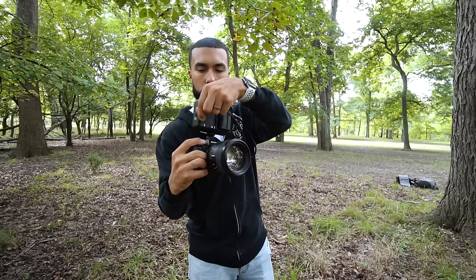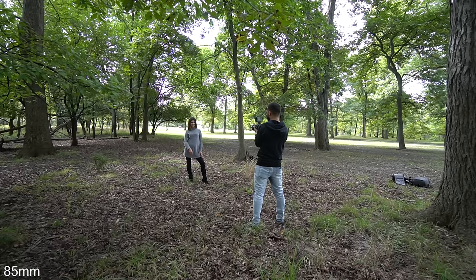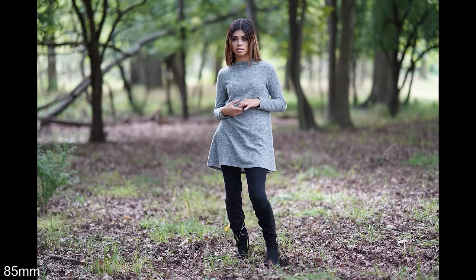First up, the 85mm. Make sure you stay to the end of the video where I show you all the shots back to back so you can really see the differences. This is the 85 f1.4 — my favorite lens. It has really good output. I love the working distance of the 85 millimeter. I'm taking a headshot, a waist-up shot, and a full body shot. You'll notice the least amount of difference in the full body shots across all the lenses.